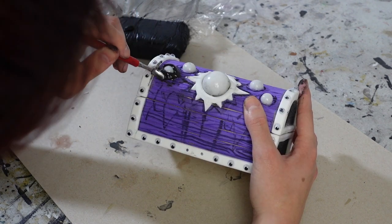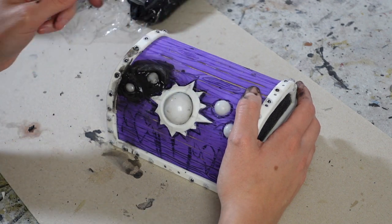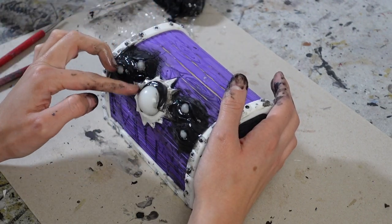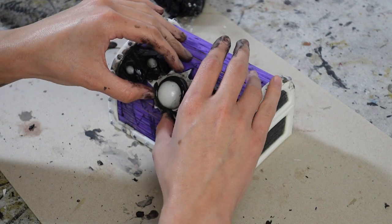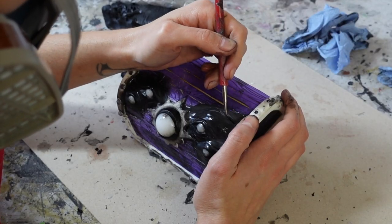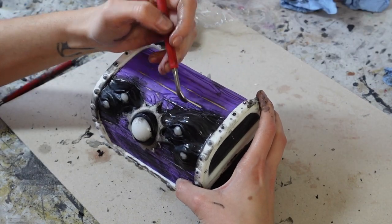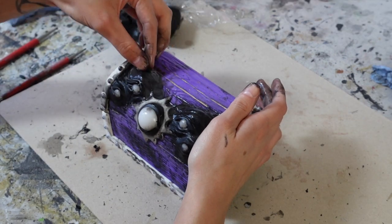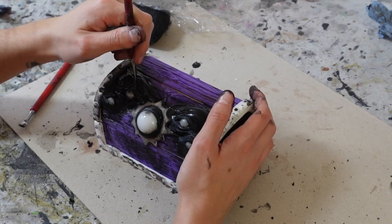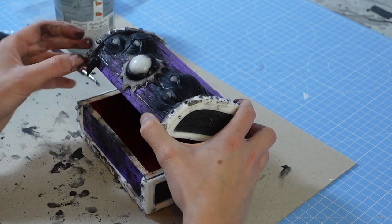No mould making or casting involved. I started by sculpting around the eyes. I also carved wood grain texture into the clay as I was working, so it would look like the mimic's features were made from the distorted wood of the chest. Once the eyes were done, I sculpted fangs for the mimic and attached them to the chest.